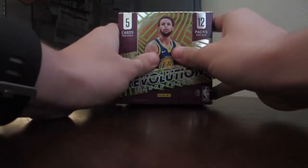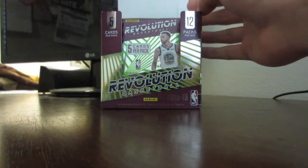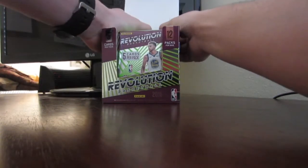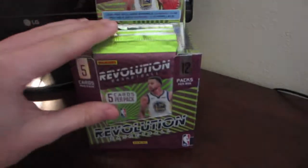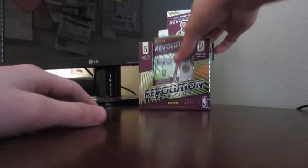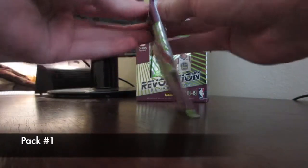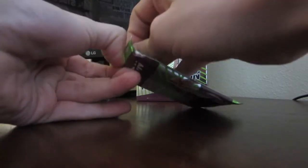It looks like it opens like this — let's take a look. Now that is smooth. I've never had a box like this before. There we go, that looks cool. We've got some good-looking packs. Here is the first one — it doesn't feel that heavy, so hopefully we'll get a good look at what to expect from this box. I have an interesting way of opening them, bear with me.